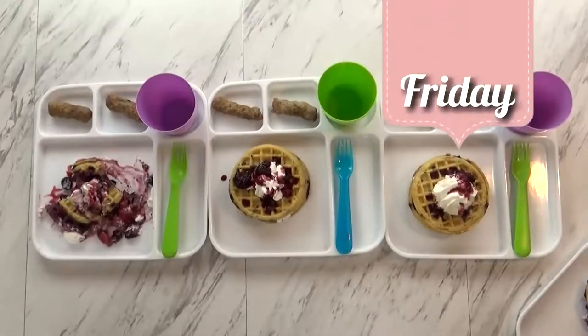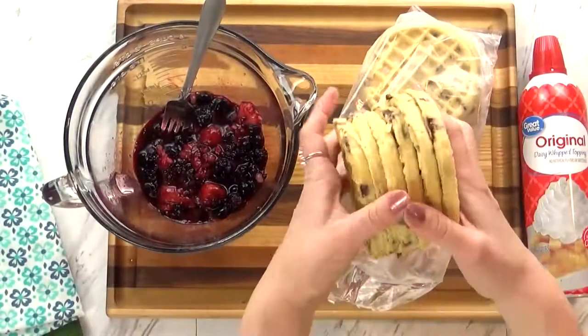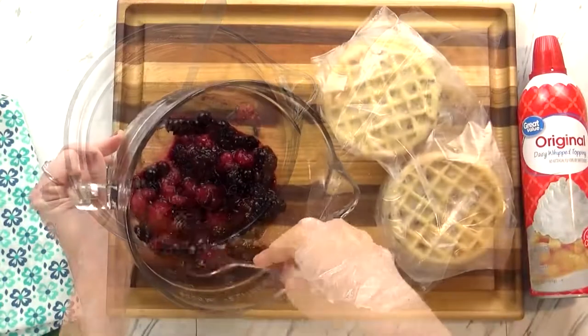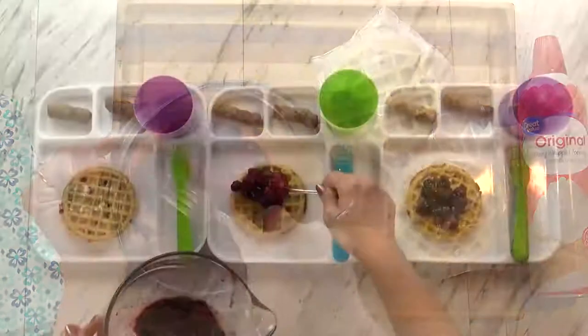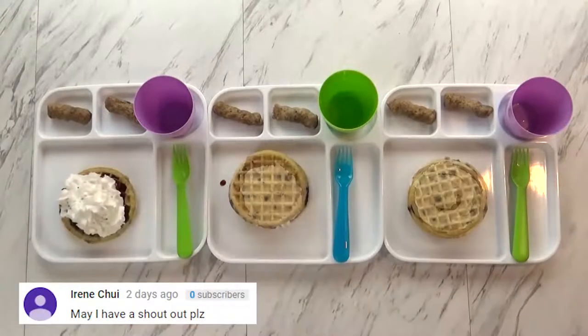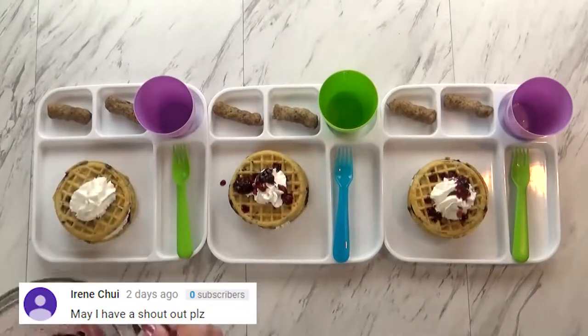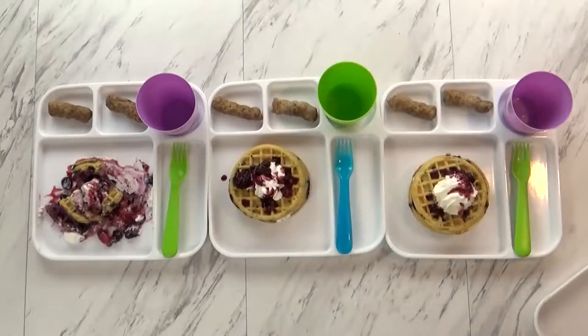Good morning guys, happy Friday! For today's breakfast, I started by making some chocolate chip waffles — these are just pre-made waffles, so it's quick and easy. I also took some frozen berries and defrosted them quickly. I took a waffle, added a layer of berries, then some whipped cream, another waffle, more whipped cream, and berries on top. For Lily, I did cut hers in half so I could feed the other half to Griffin. I'm giving the kids two pieces of turkey sausage to go along with this.